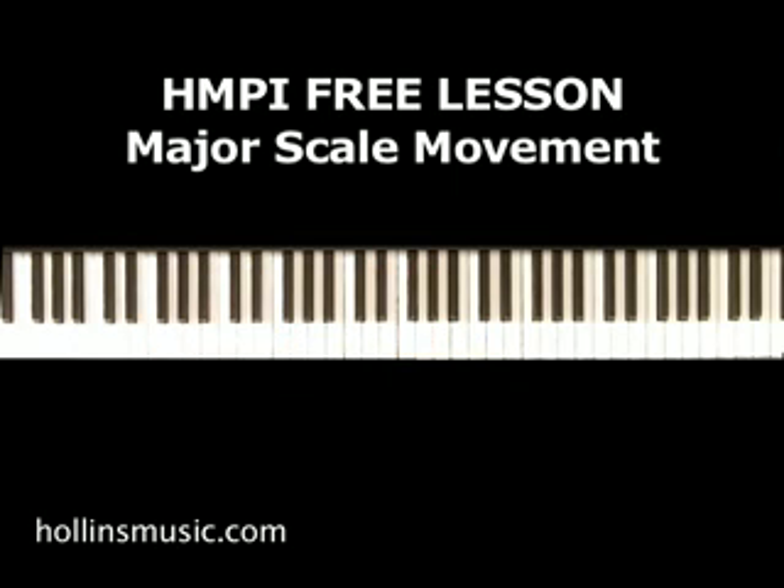For demonstration purposes, let's do this in the key of C — I think it'll be a little easier to see. So once again, in the key of C it would look like this.